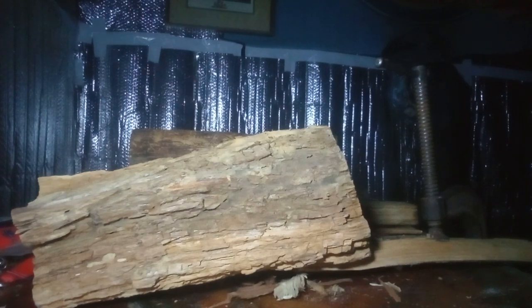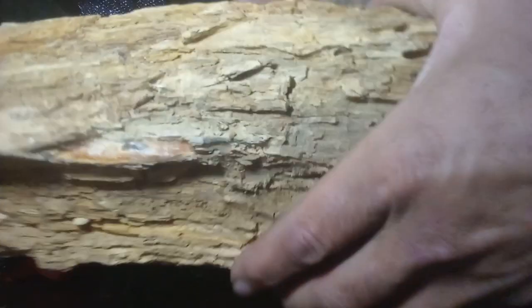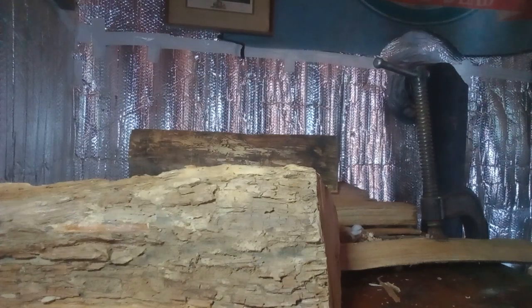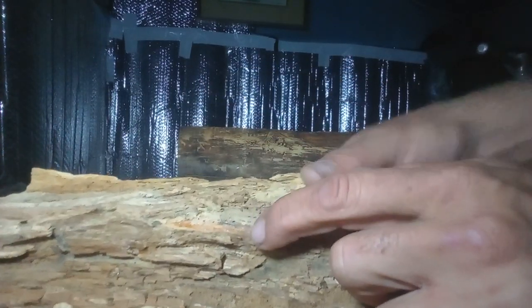I wanted to show you this — it's pitch pine. It comes in all pine trees. You can see this shiny vein right here — this is called lighter knot or pitch pine. Growing up in Alabama we called it lighter knot or knotty pine, and Hank Williams Jr. sings about knotty pine. This is the vein of knotty pine right here.